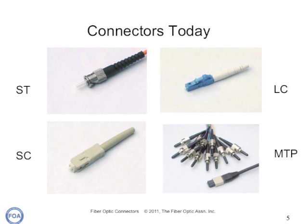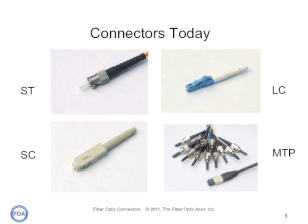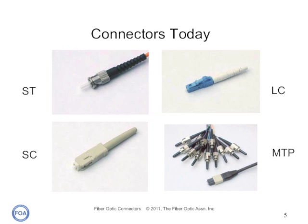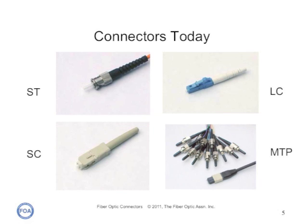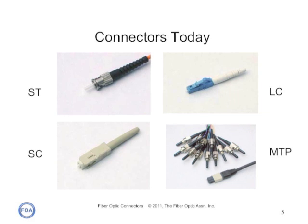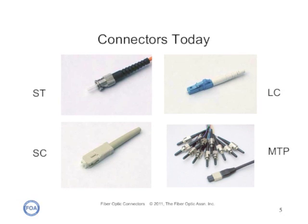Here are the most popular connectors today. The ST and SC have been around since the mid-80s and use the same 2.5 millimeter ferrule. The LC came along in 2000 and has become the favorite connector for very high speed, greater than gigabit systems, because it allows manufacturers to build very small transmitters and receivers. The MTP connector has been around for a decade and is the choice for prefabricated cable systems that can be directly installed without field termination, though it is not easily field installed.